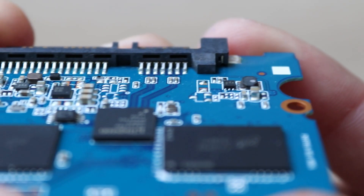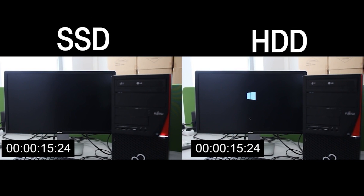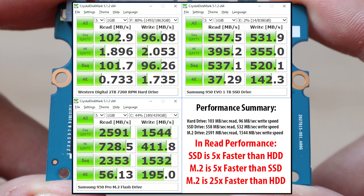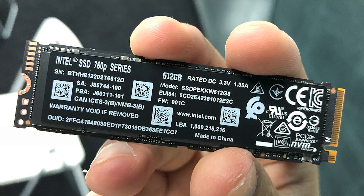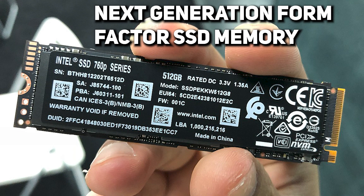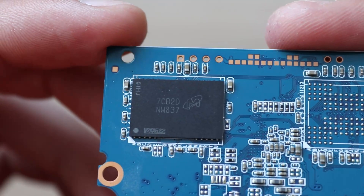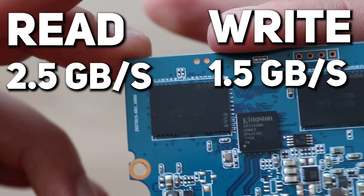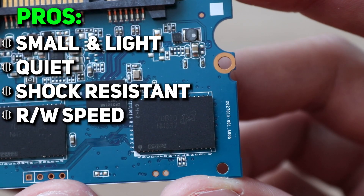Another main benefit of an SSD that everybody knows about is data exchange speed — that's actually the reason why most people buy them, to launch the operating system or their favorite game in the blink of an eye. For example, here is a comparison of HDD, SSD, and M.2 SSD. A regular SSD is 5 times faster than HDD. And if it comes to M.2, also called next-generation form factor SSD memory, it's 25 times faster, because it utilizes newer interfaces which allow significantly increased speed. According to tests, you can achieve speeds of 2.5 GB/s for reading and 1.5 GB/s for writing. Comparing these numbers with HDD is like comparing a Bugatti and a Flintstone car — so insane speed is definitely a huge plus.